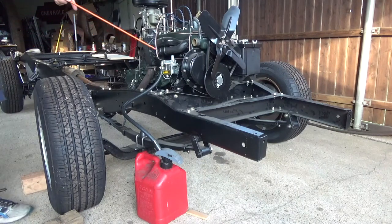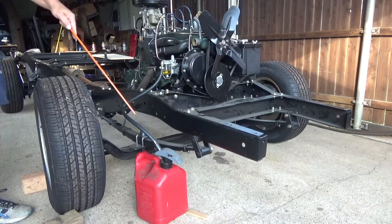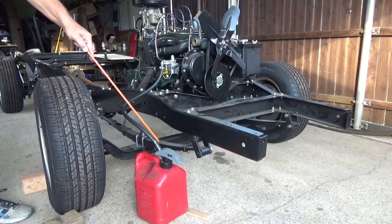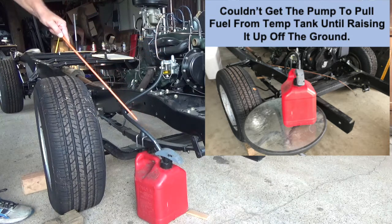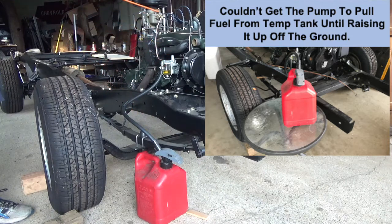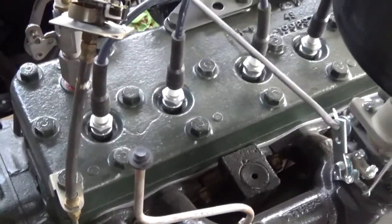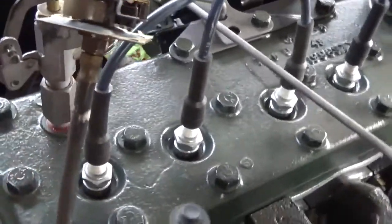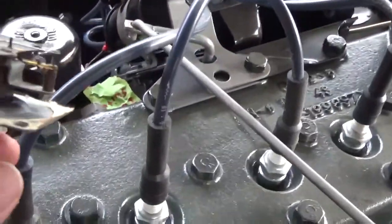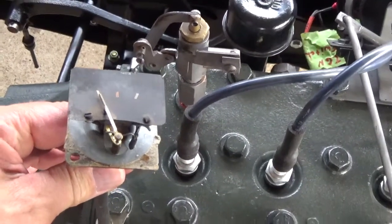I set up a temporary fuel system by attaching a rubber fuel hose to my fuel pump, running it down to a two-and-a-half-gallon plastic tank. With the engine and pump working, it should pull fuel up from there and feed it into the carburetor. I also went ahead and mounted my oil gauge directly to the line coming out of the motor, so I could see oil pressure while the motor was running, rather than having it on the dash.